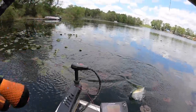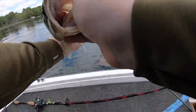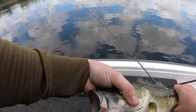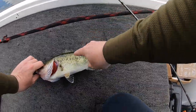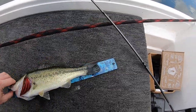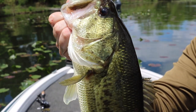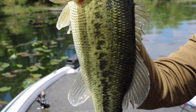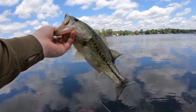There we go on the Bandito Bug — first one of the day. Come on in the boat, baby. I just whiffed on a fish and was pretty upset, but two casts later we will take that right there. Let's get this fish on the bump board and make sure she's going to be part of our Guggen Baits Slam. Almost a 15-incher on that Bandito Bug in Blue Baby. First pass of the slam right there — not a giant, but it is a Michigan keeper.